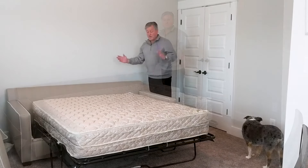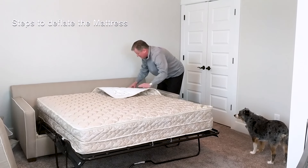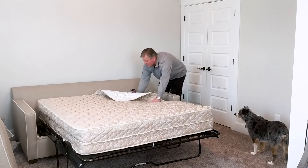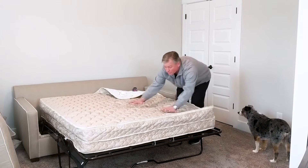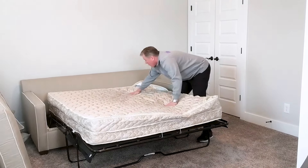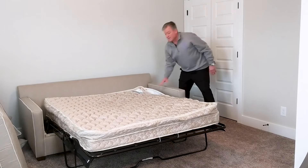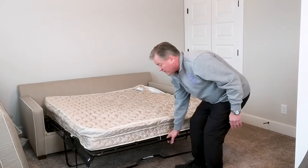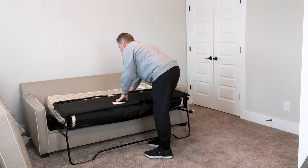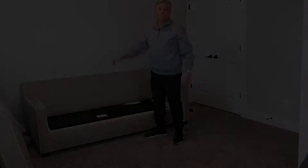Our guests have left, so it's time to deflate the mattress. All we're going to do is unzip that flap again. It's a simple mechanism — just open it up and let the air come out. It takes almost no time at all. Then we're just going to fold it back up to push most of the rest of that air out, and put it away. Ready to go.